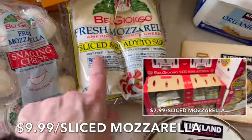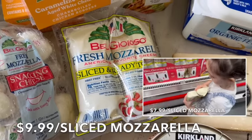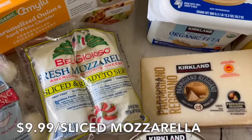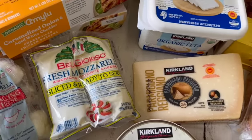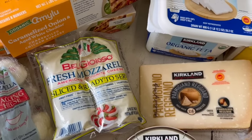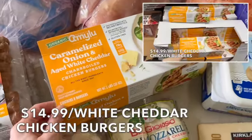Over here I got the French brie — this is my absolute favorite and the price is right. We usually use it for snacking and cut some up with meals. I also bought the sliced, ready-to-serve mozzarella from the same company. We're making homemade pizzas this week with ground beef, pizza seasoning, sauce, and sliced mozzarella cheese.